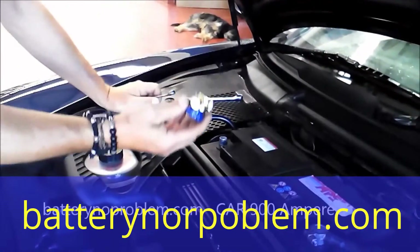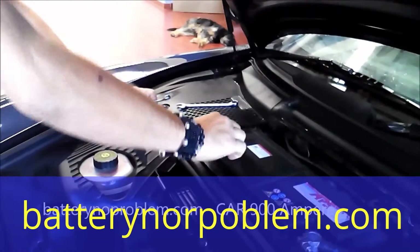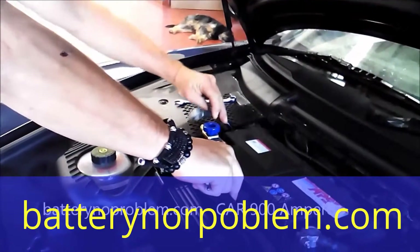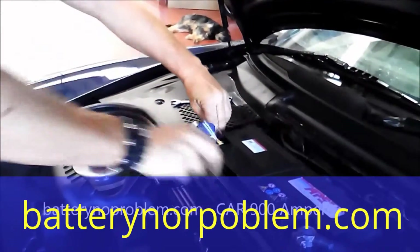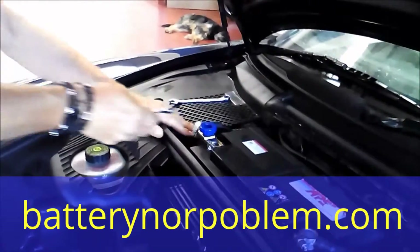It's done. On the negative or mass, we put in right now the battery switch, and at the end comes the negative — the mass cable.